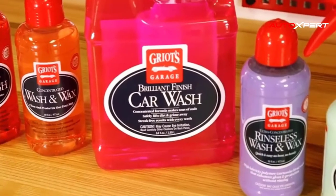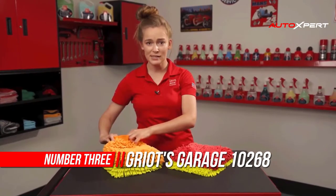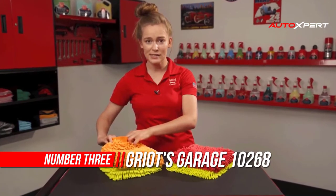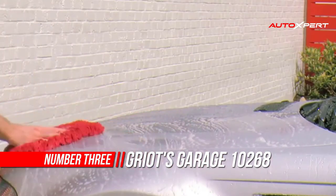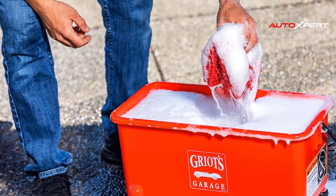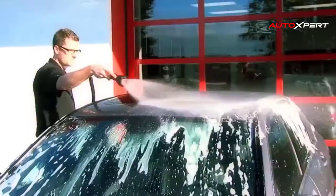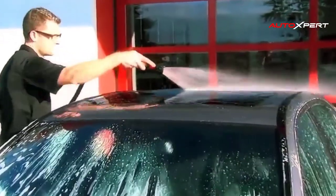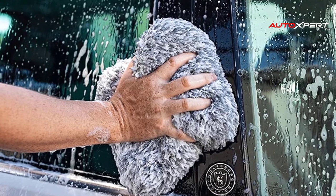Number three: Grit's Garage 10268 Microfiber Wash Mitt. Grit's Garage number 10268 car wash mitt — microfiber, 8.5 inches by 11 inches. This is by far the greatest wash mitt on the planet. Use it once and you'll understand the benefits of this style of mitt.